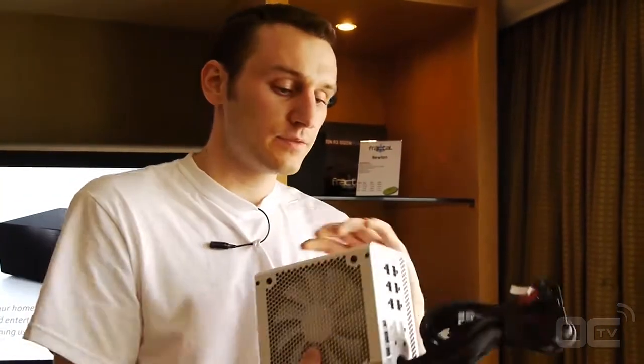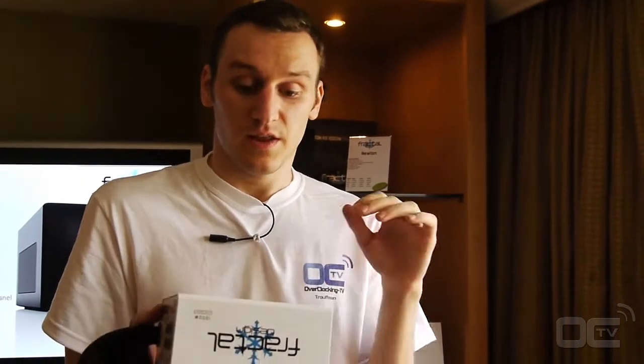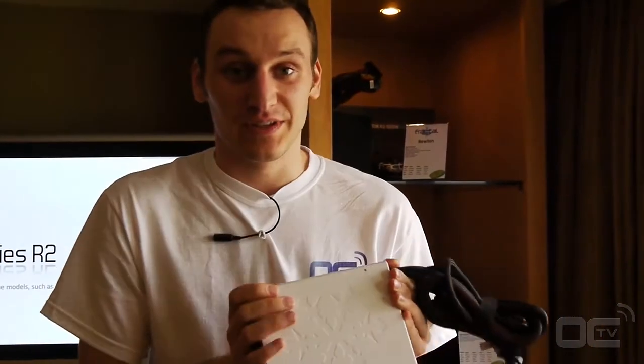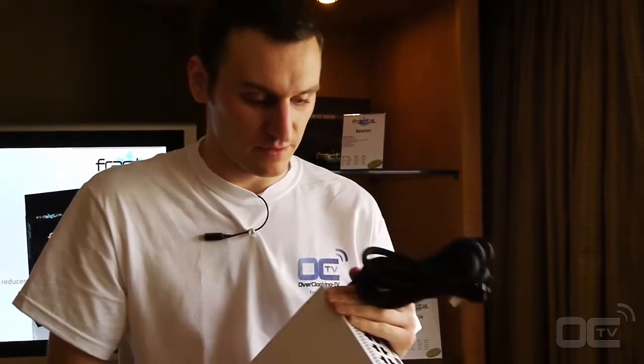It's modular, as you can see, and it has quite a stylish design. They have white — but white is only for the 1000 watt, the most high-end one. They also have black for the others. It's a pretty cool design; you have the snowflake on the top, and actually you have that on all of the new series.